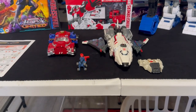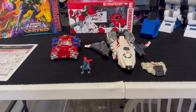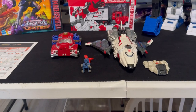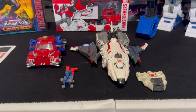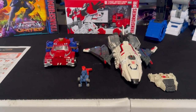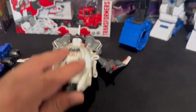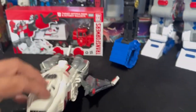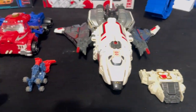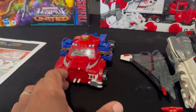The new piece to the collection today is a little bit older. It is the Armada Universe Optimus Prime and the Armada Jetfire. I got this for a pretty good deal on eBay — it's about 90 percent complete. The Jetfire is missing some missiles; I've seen pictures where they go on the bottom. I have the shield and what I believe is the Minicon.